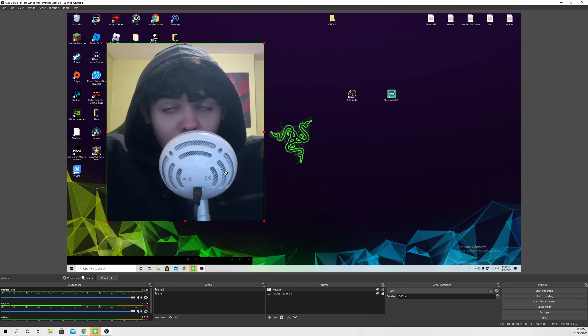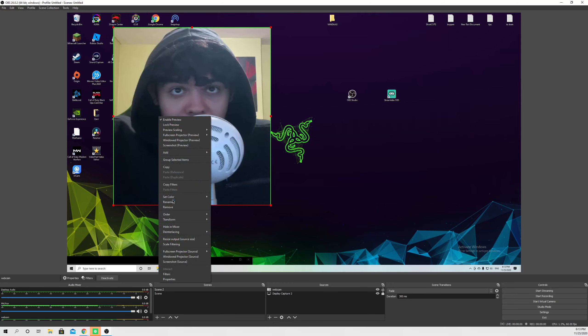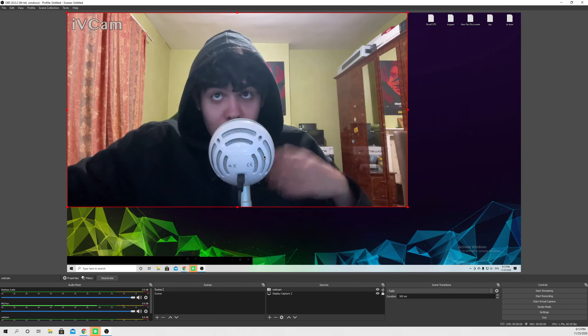So if you want to reset all of that, it's really easy. Just right-click, then go to Transform and go to Reset Transform. Now it's back to its original state.